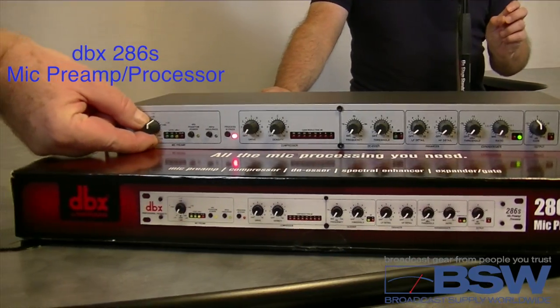Hi, I'm Mike West for BSW. Today we're going to demo the DBX 286S mic processor. We'll show you how to make this budget-friendly processor your best broadcast pal.